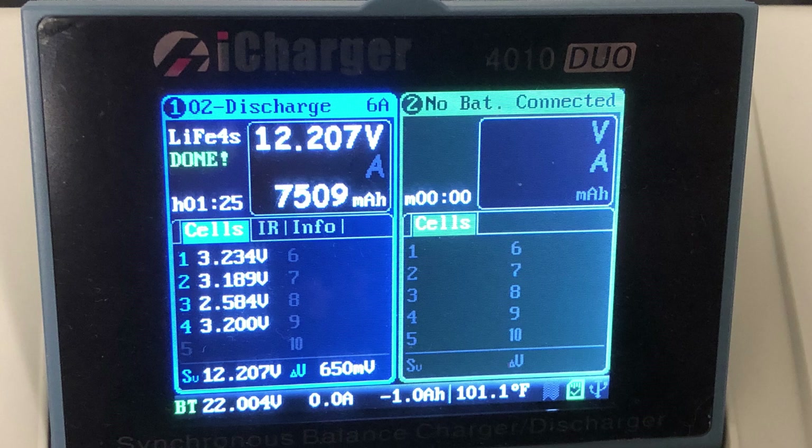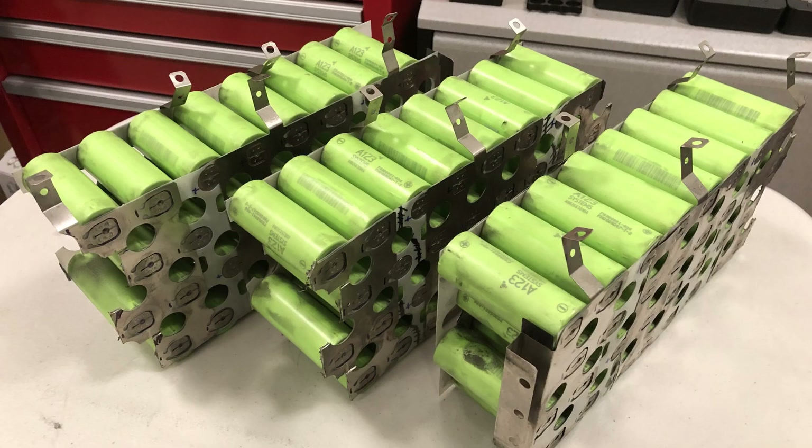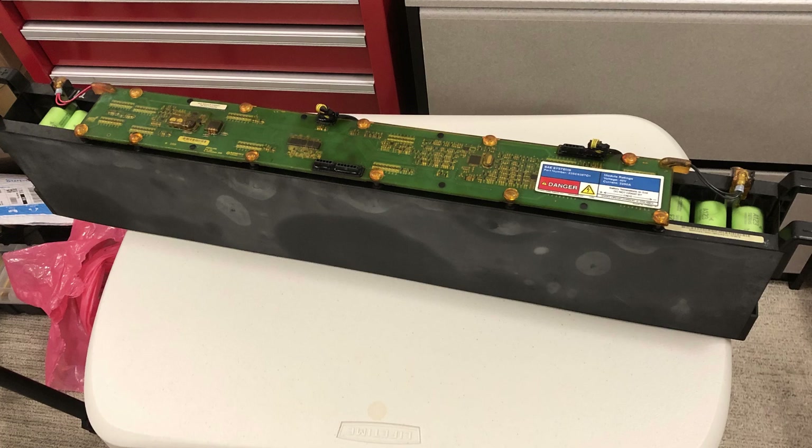I hope this video is informative and helps you make decisions regarding batteries and testing. Hit that subscribe button for more videos like this in the future — more battery testing and more battery projects.